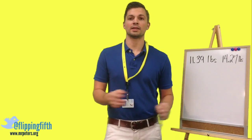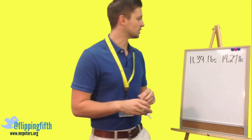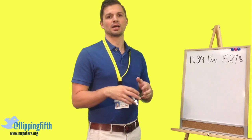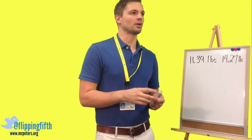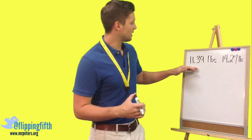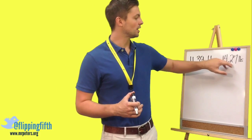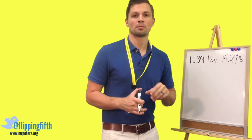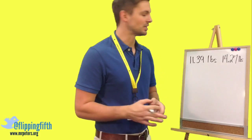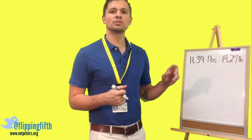Today we're going to learn about how to add and subtract decimals. There are a couple of very important rules when we do this. Let's start with a word problem: somebody who owns a burger shop goes to the local farmers market and buys 11 and 39 hundredths pounds of potatoes and 14 and 27 hundredths pounds of potatoes. We want to figure out how many total pounds that is. We need to set this up as an addition problem.